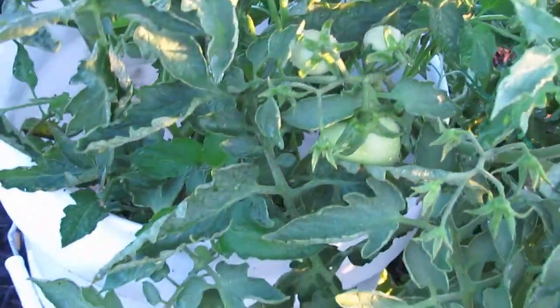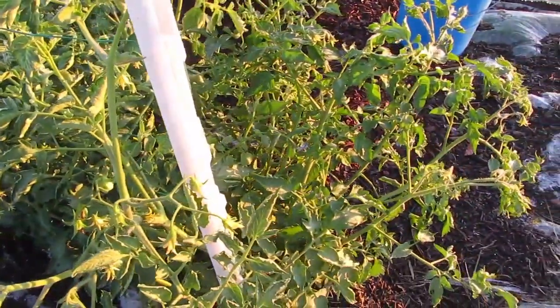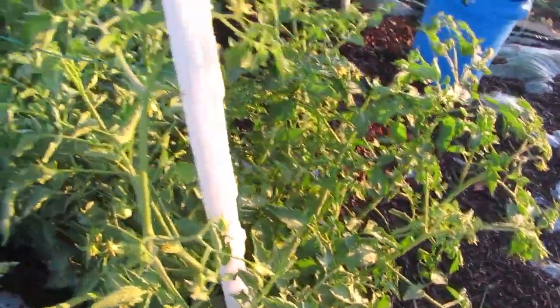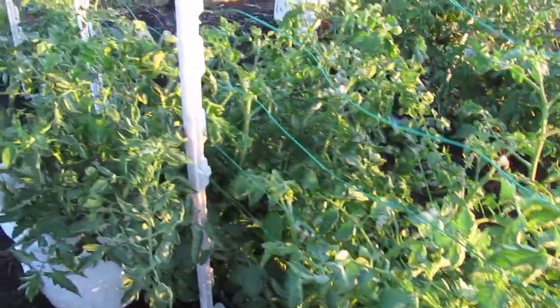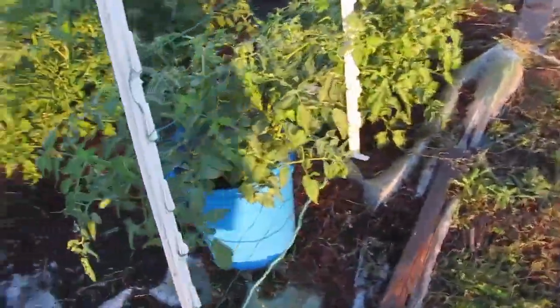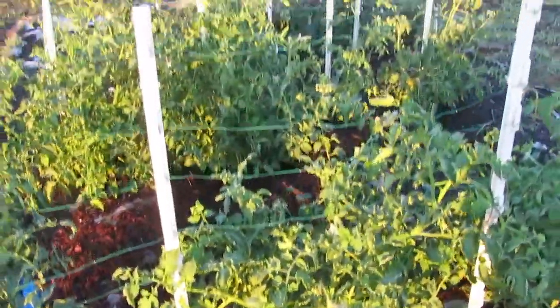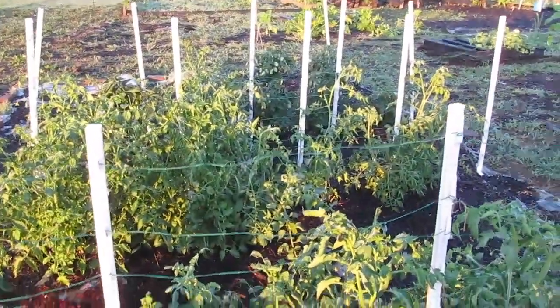This one here in the bucket is as old as these on this side. These on this side are just now starting to put on flowers — I don't have any Romas on them yet because these are actually younger. These are the backups to my Romas in case the ones on the other side didn't make it. So I actually had to make my little Roma patch a little bit bigger.